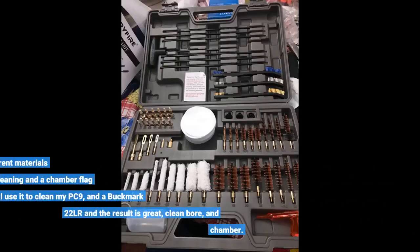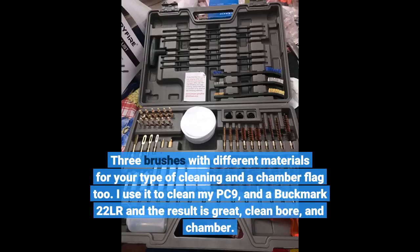Three brushes with different materials for your type of cleaning, and a chamber flag too. I use it to clean my PC9 and a Buckmark 22LR, and the result is great — clean barrel and chamber.